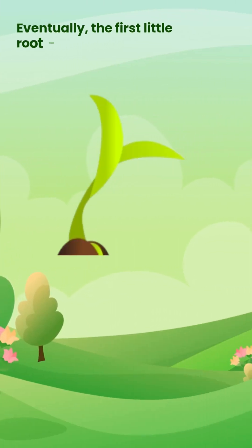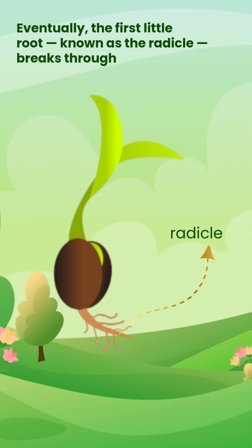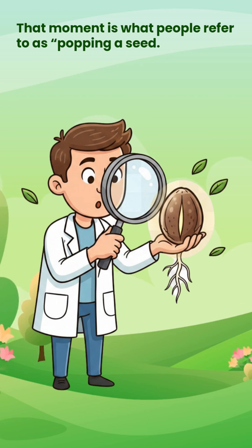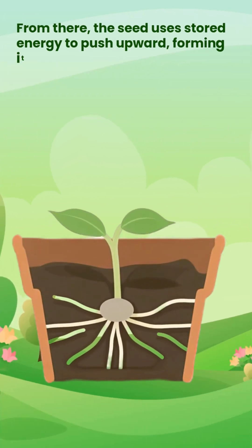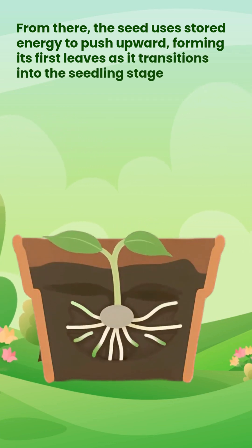Eventually, the first little root, known as the radicle, breaks through. That moment is what people refer to as popping a seed. From there, the seed uses stored energy to push upward, forming its first leaves as it transitions into the seedling stage.